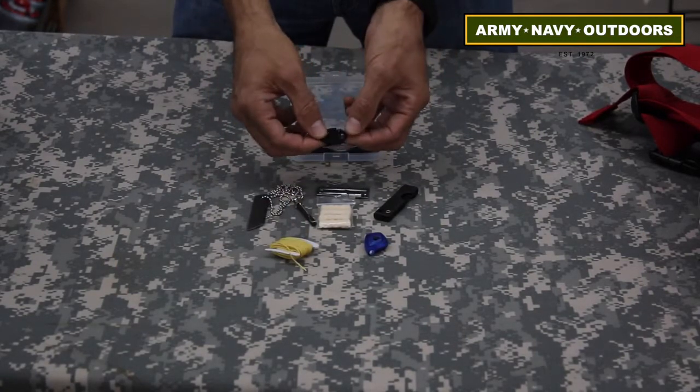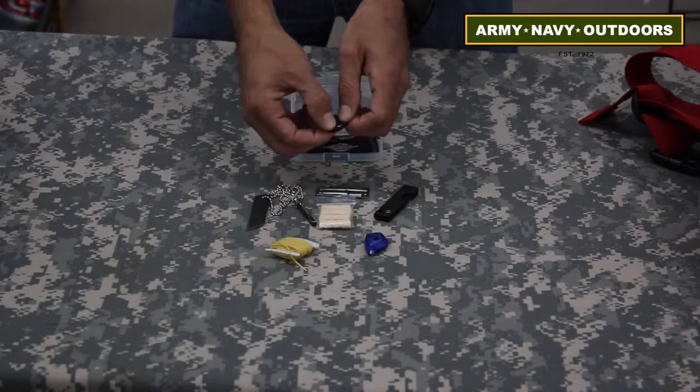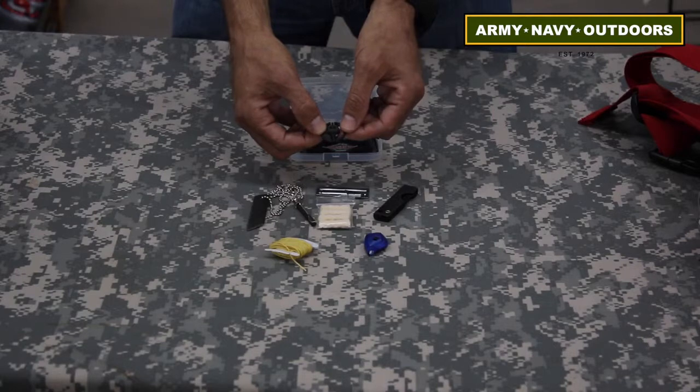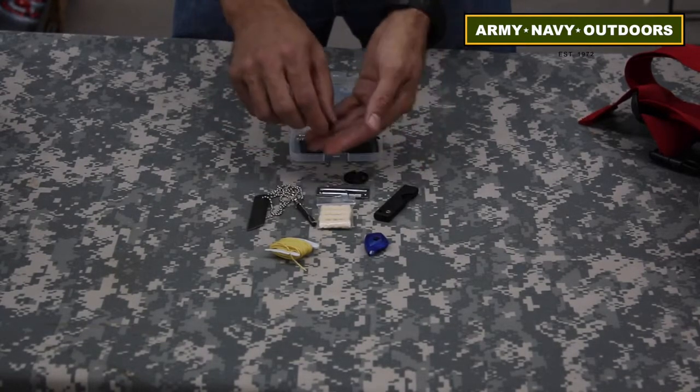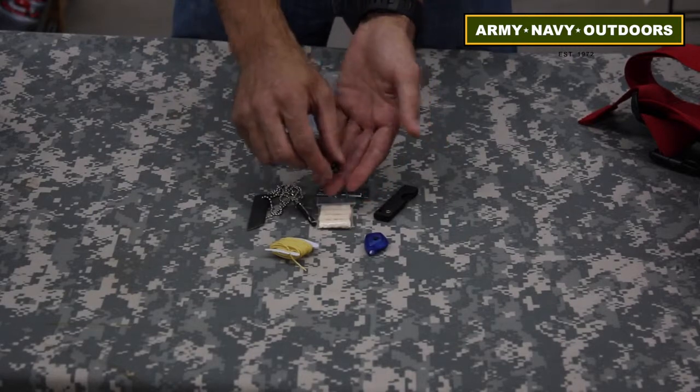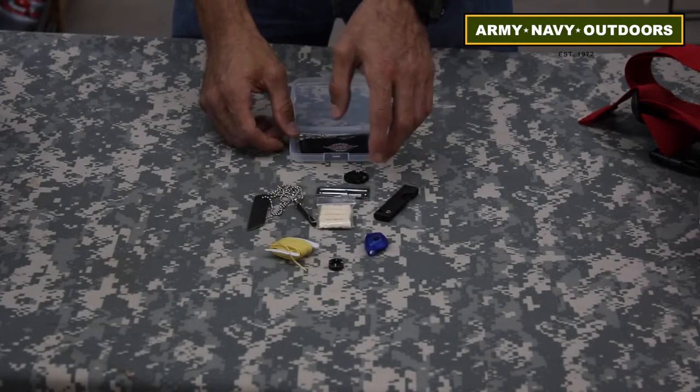Our handcuff key is in this little ring — you just simply pop it out. You can actually lace this into your shoelaces, hide it on your person, or leave it in the box. A compass, which is always very useful. I've used that many times just being out and about and turned around.